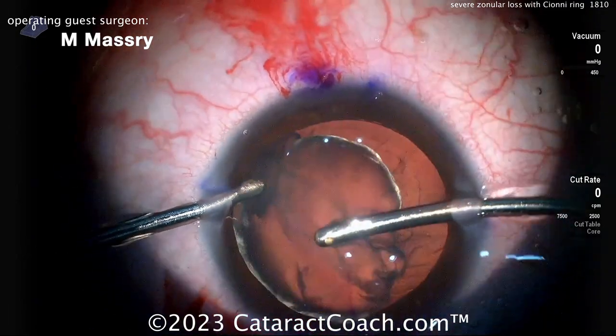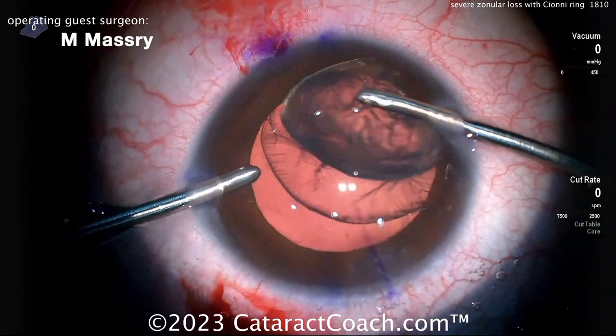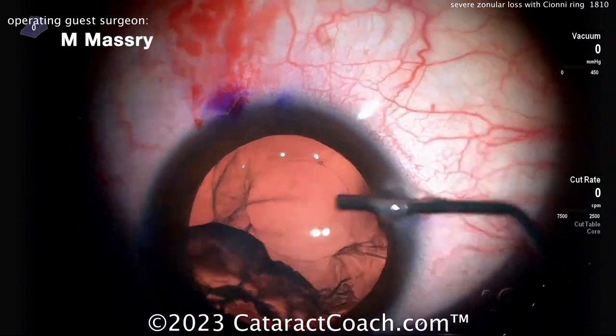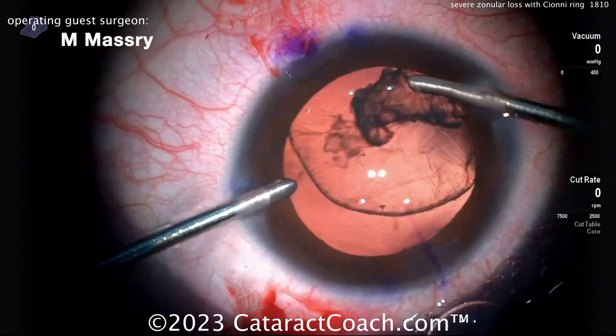A little hydrodissection — the lens is very soft, bringing it up out of the capsular bag. That can be aspirated just with the IA probe. It's obviously a very young patient with severe subluxation. That comes out nice and easy. Be careful — the capsular bag is very floppy. I like the idea of using viscoelastic here — smart.